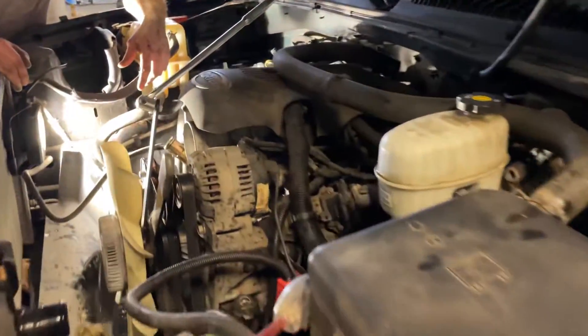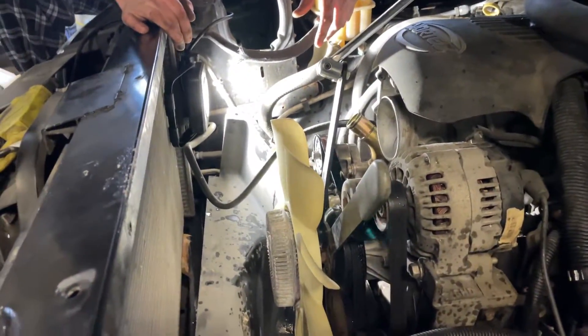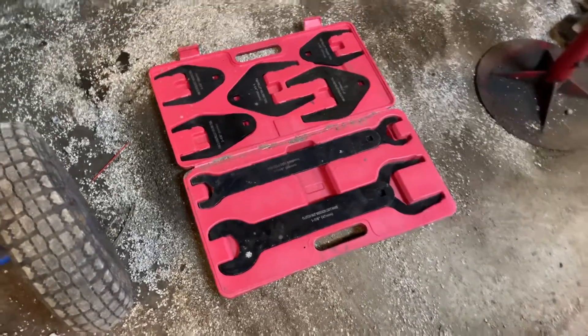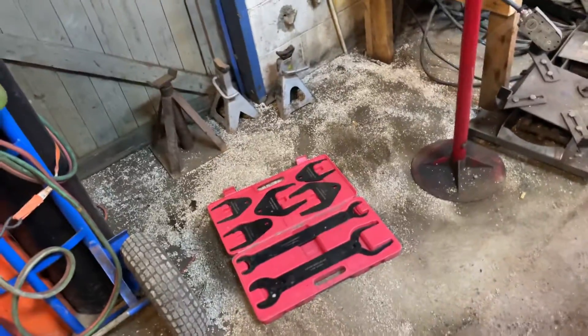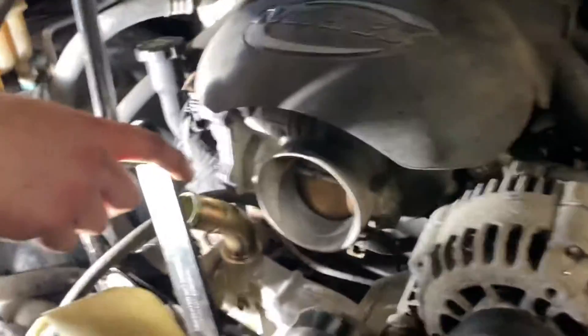Chevy truck clutch fan removal — we got our shroud and everything off because we're doing a radiator too. Here's our clutch fan wrench kit right there. You can rent those from any major parts store and get your money back when you return them through the rental program. You also need a spanner wrench; a lot of the kits come with that. We're going to hook it on and I'll show you that after we crack it free.